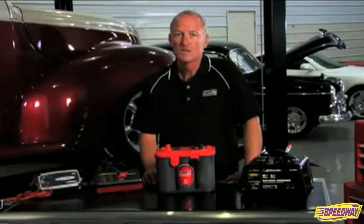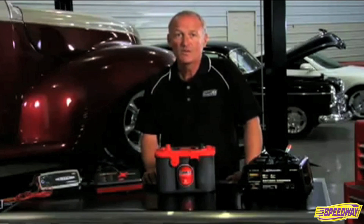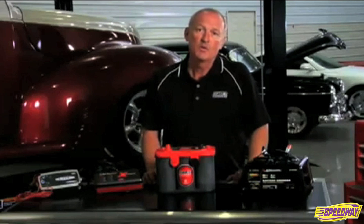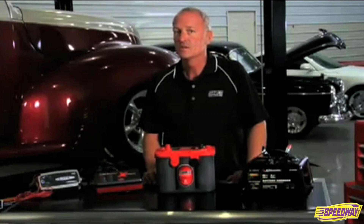For regular charging, we recommend a maximum of 10 amps with a voltage range between 13.8 and 15 volts. For float charging, we recommend 1 amp max with a voltage range of 13.2 to 13.8 volts.